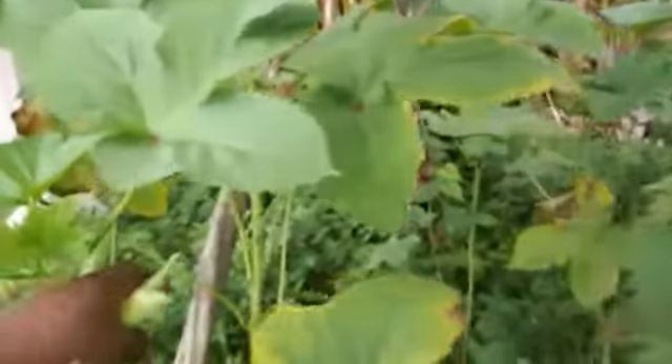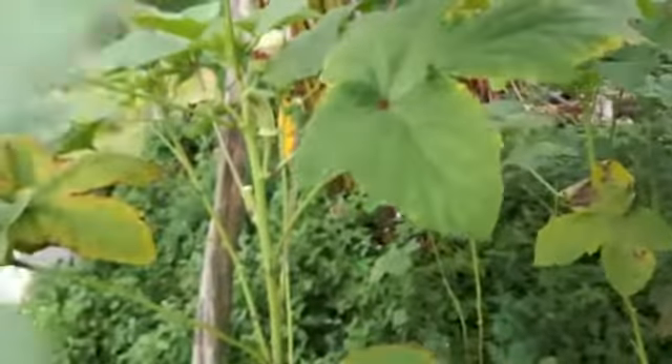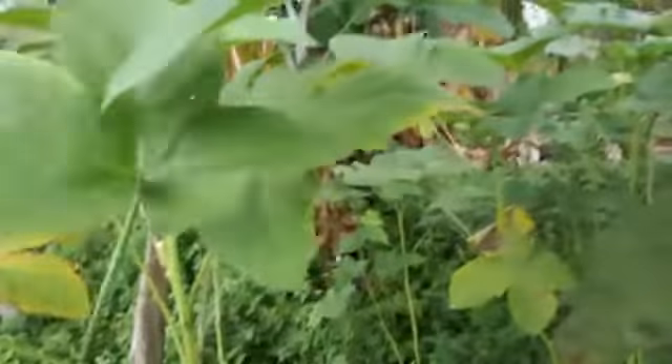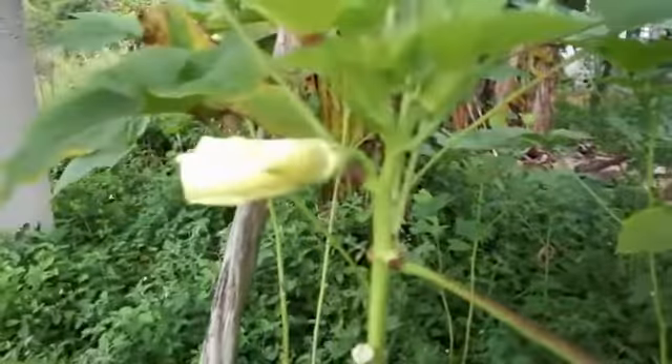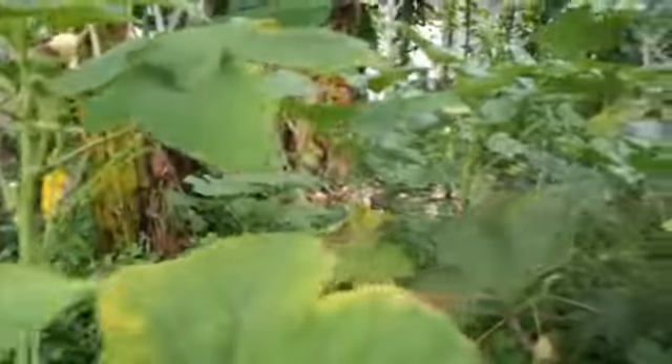Okra is low in calories but packed with nutrients. It helps support a healthy immune function. The vegetable is rich in fiber, vitamins A, C, and K. It aids metabolism, boosts digestion, and keeps your gut healthy and full.